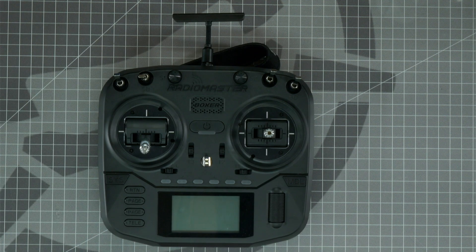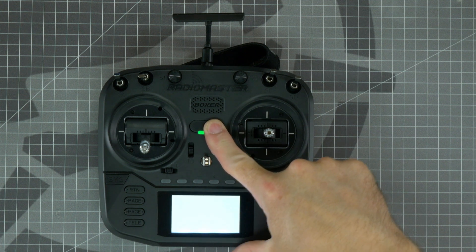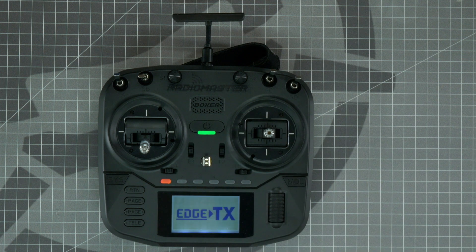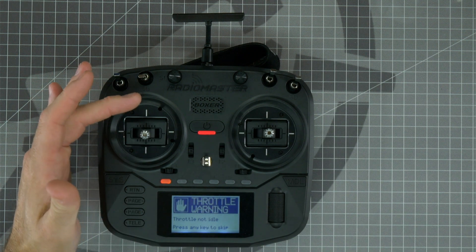With the batteries installed and the cover back in place, now we're going to power up the radio for the first time. Press and hold the power button until all four squares show up on the screen and then release. If you see a throttle warning, lower the throttle stick all the way down to clear the warning.